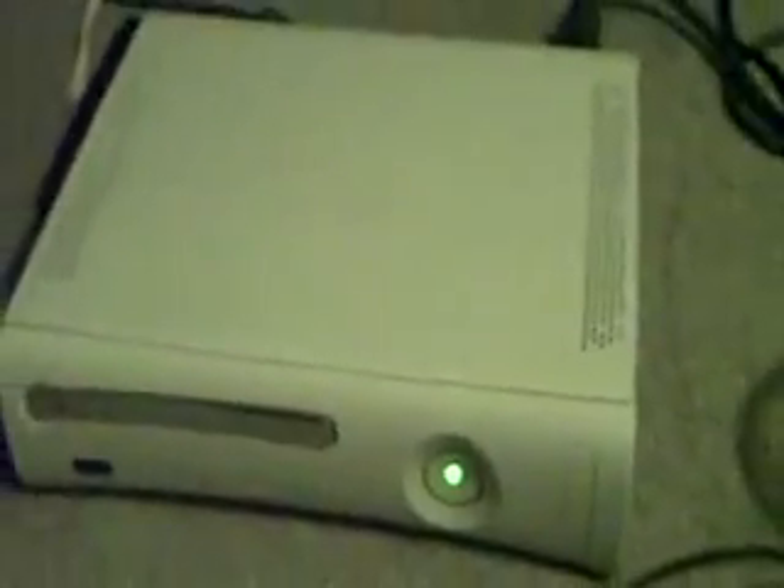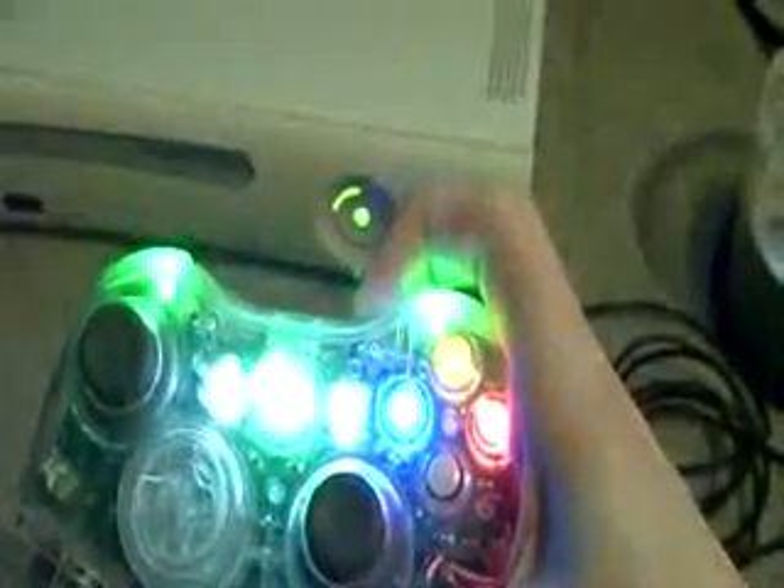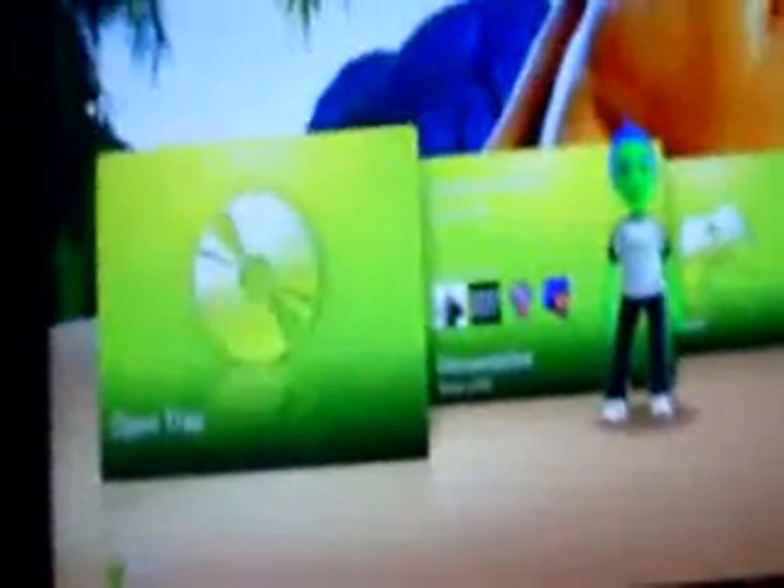So I'll be turning it back on and I'll show you the dashboard. Also, this Xbox — you don't want to connect to Live because you will be banned.